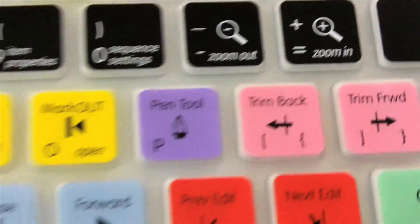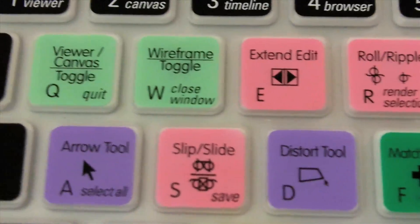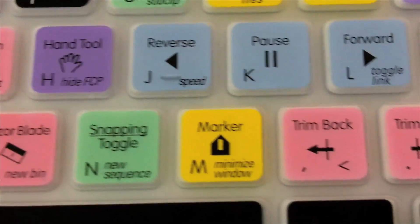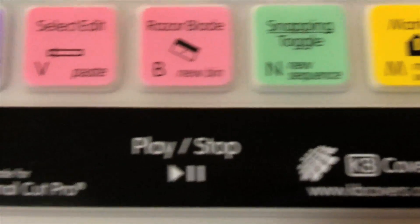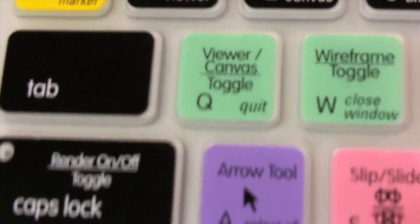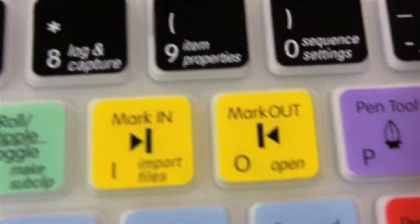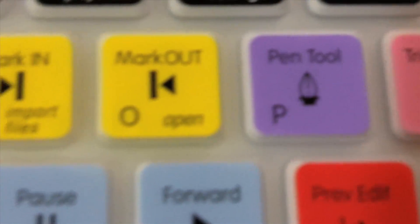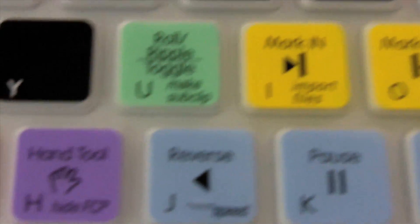Now let's look at the clear one. These are for Final Cut Pro and Final Cut Express. Even after using them for quite some time, you don't even notice they are on there — it does not affect your typing at all. You still have all the keys visible, and they just add the function keys so you can know which keys do what in each application.